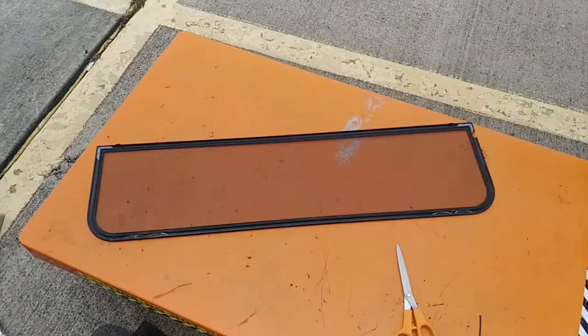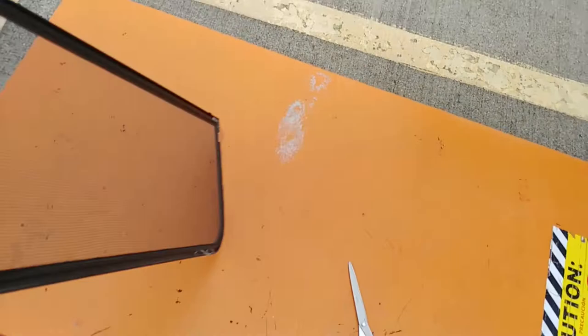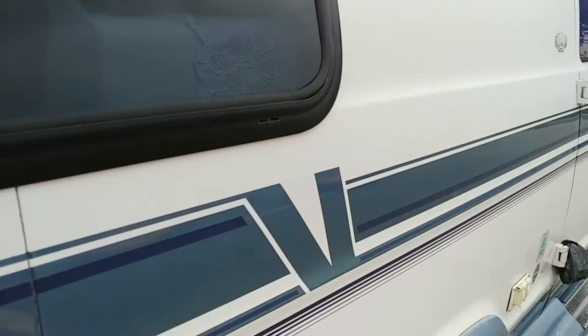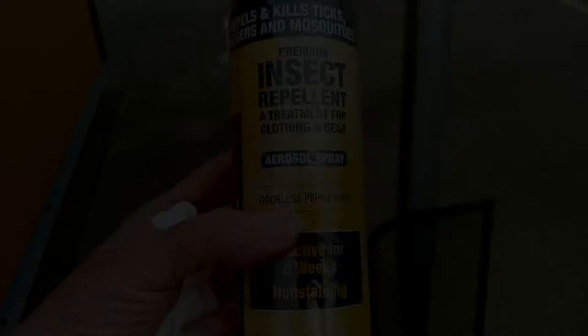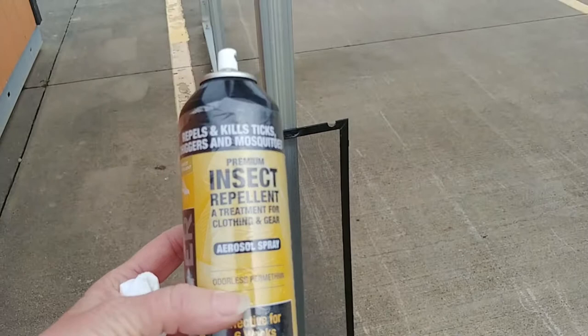And there's my finished product — my screen is done. I have to go inside and open that window so I can snap this screen in place. And there's my little puppy — hello puppy, you can't come out this window. Job well done. I'm going to treat the screen with this permethrin insect repellent in hopes that helps make the mosquitoes not so interested in my screen.